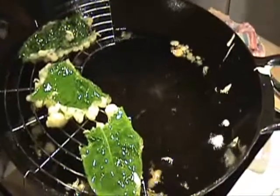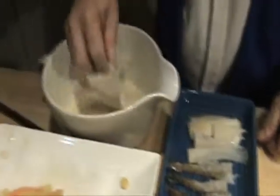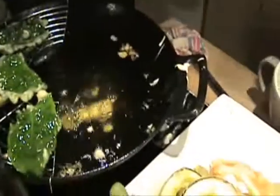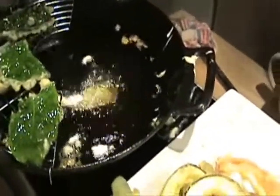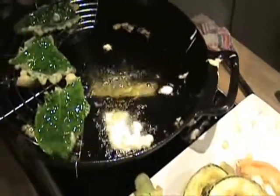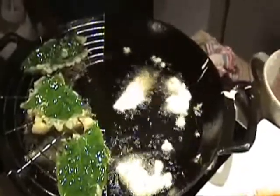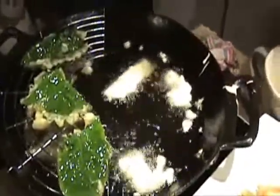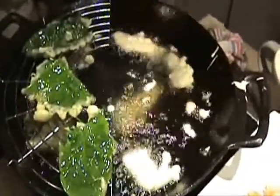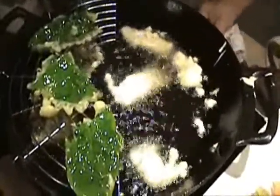Next we're going to do the flounder. I cut the flounder into little strips like this. The flounder works very well — you can use tilapia or other fillets, but this is a very mild fish that goes very nice with the shrimp. A technique so they don't stick on the bottom: you hold it in for a second and then let it go, because sometimes it will go right to the bottom and stick, and you don't want that.